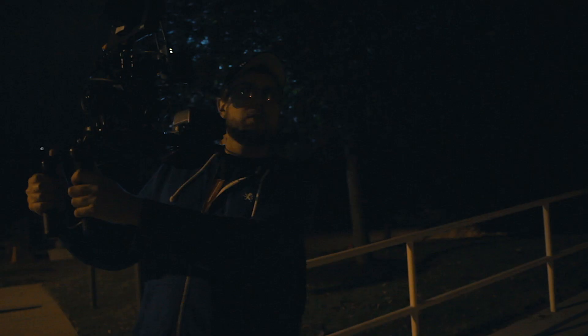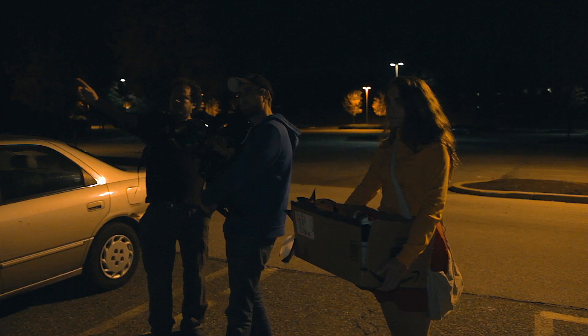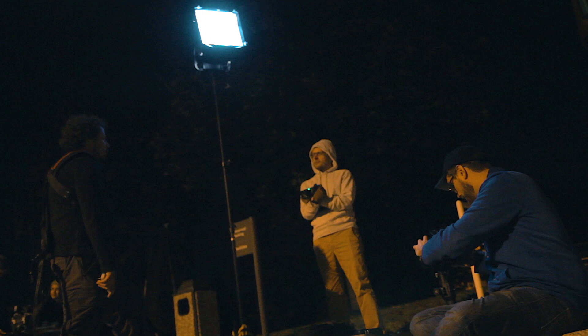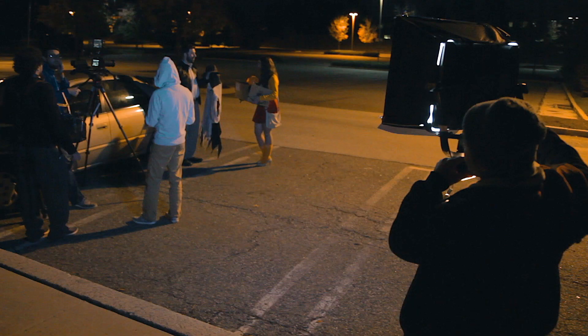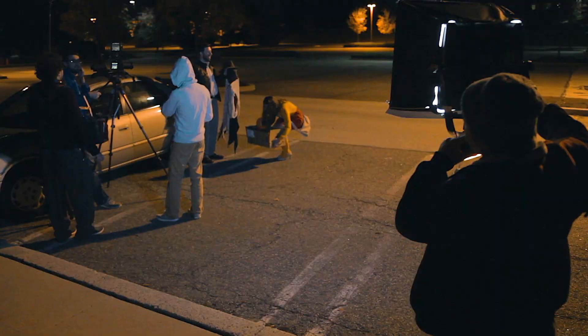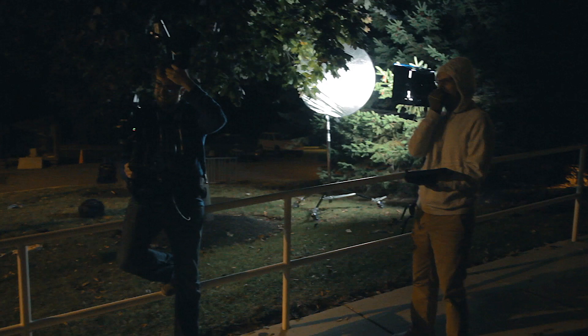As I mentioned before, this was a one-day shoot, so we needed to move fast and we didn't have access to power, so we needed to plan our lighting accordingly. For our key light, we used a Light Panels Astra bi-color with a blue gel to give it a moonlight look. For most of the shots, we had a softbox on the light to soften it and prevent harsh shadows, or we were bouncing it off a reflector.